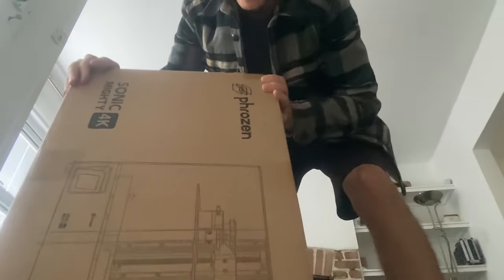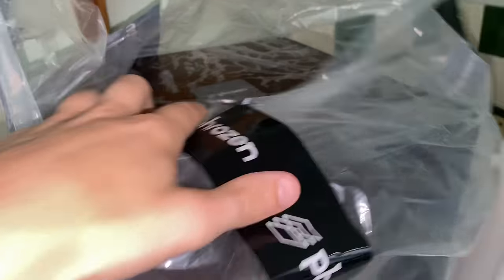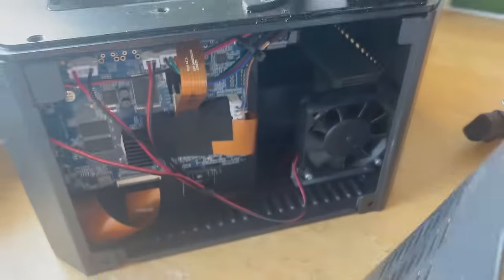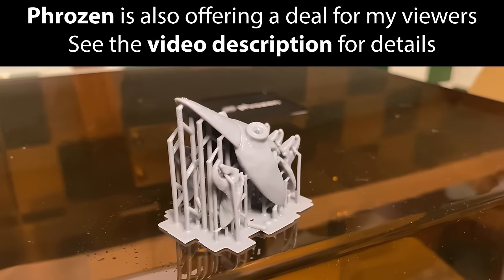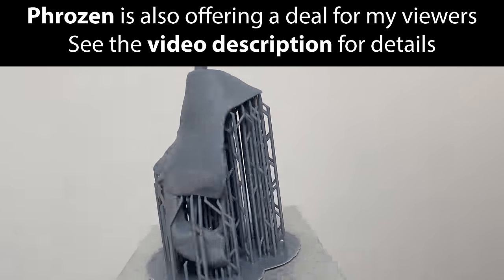On the subject of that video series, I was recently sent a 3D printer by Frozen, which is a 3D print company out of Taiwan I believe. Now viewers will know how tricky I found the 3D print process so far, but with this particular product it was an absolute breeze. And it also helped with this project too, and I'll share how later in the video.